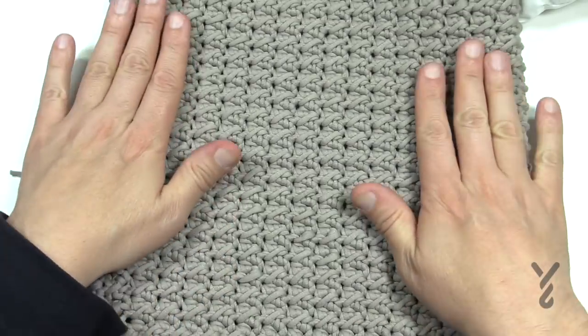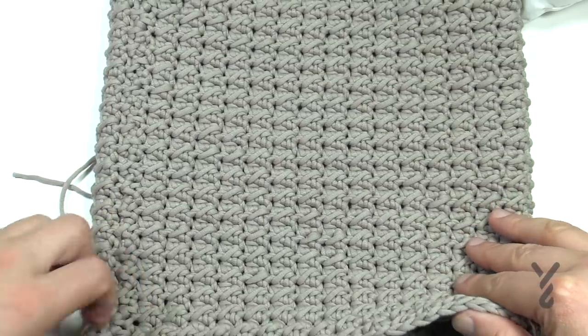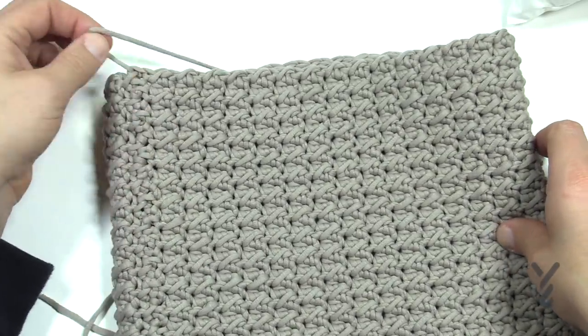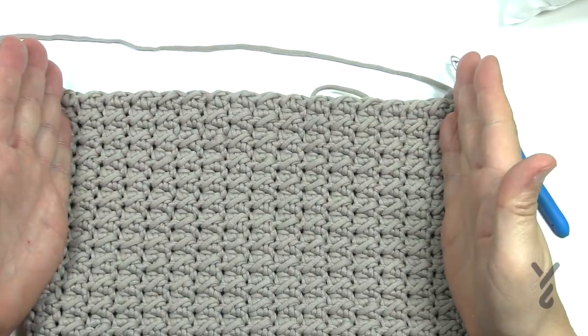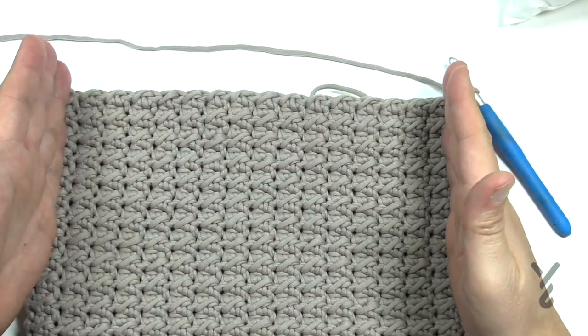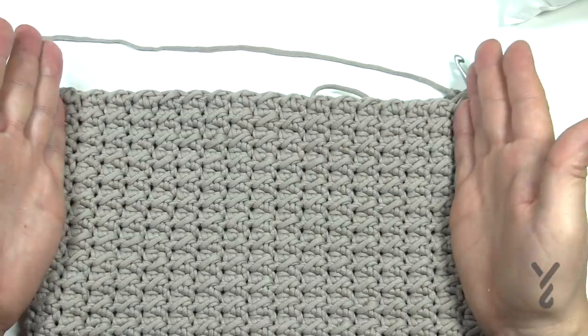Once you get to the size you want, they recommend doing a flap. I'm going to put my yarn back into place and show you how the flap is done. The flap is exactly half of your pillow. No matter what size you make it, it said 36 stitches across — there were 72 total — so therefore it's half.